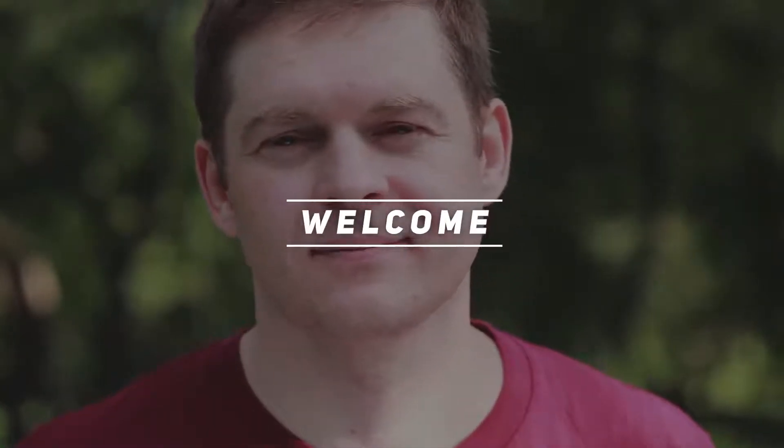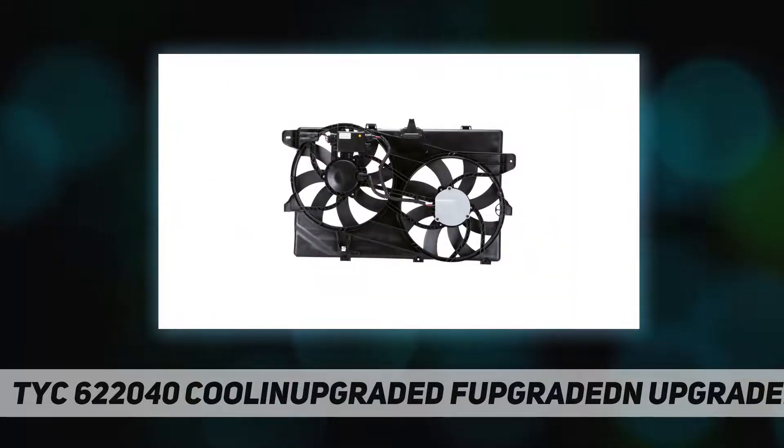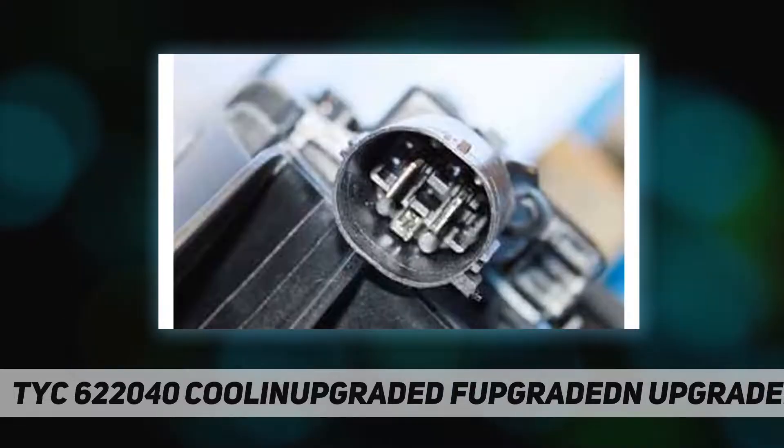Welcome back to my channel. The TYC 622040 cooling fan assembly — TYC cooling fan assemblies are designed to be equivalent to OE in performance, validated through air volume testing that simulates cooling ability.